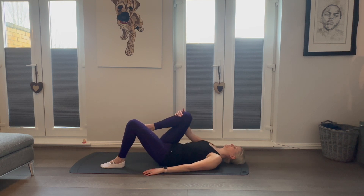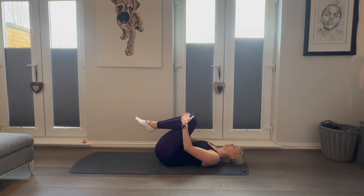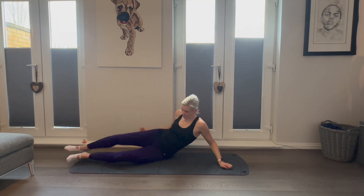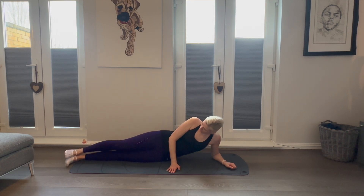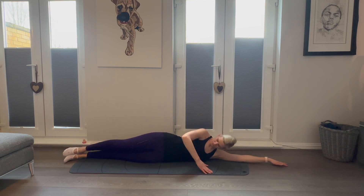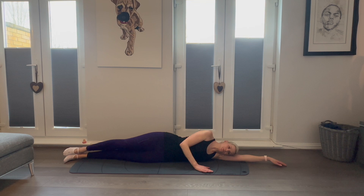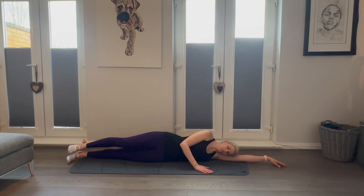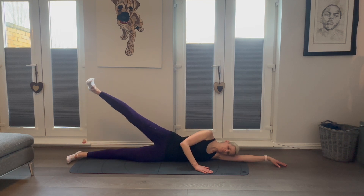Fantastic work. Hug those knees into your chest, take a moment, breathe and relax. We're now going to get back to work on those legs. Lying on your side, we want to lay in a straight line — hips, knees and heels, shoulder and arm all in one straight line, hips stacked on top of each other. Head resting on your arm and your front arm there to steady you.